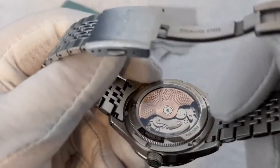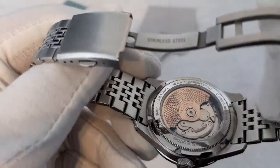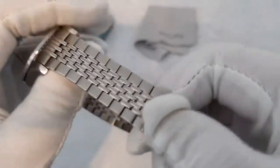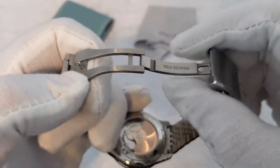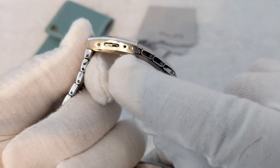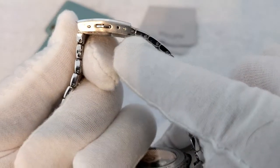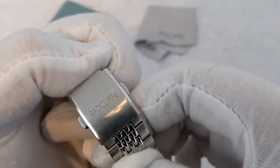These are limited runs — I believe there are 100 made of each, and this is a limited variation. I have number 48 as printed there. The bracelet — again, only positive things to say. It's a nice beads of rice style bracelet, polished in the right places to catch the light, with a nice solid milled clasp. There are only two micro-adjustments, but for me this isn't a big issue — the links are quite small, and you only really need enough micro-adjustment to replicate one entire link. The clasp is signed as well.